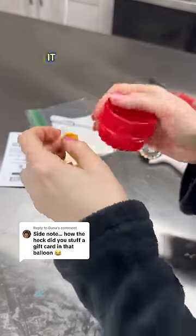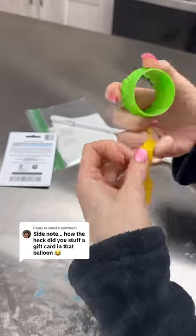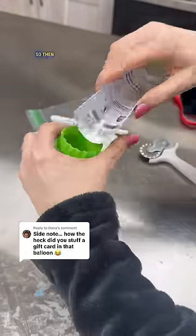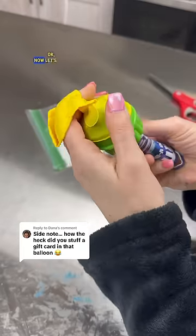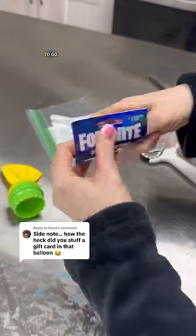It was not easy. First I used this cutter, but it was too big — I couldn't even get the tip of the balloon around it. So I got a smaller one, and that worked. But then I tried to bend the Fortnite card and stuff it in there, and it was just too big — it wasn't going to go.